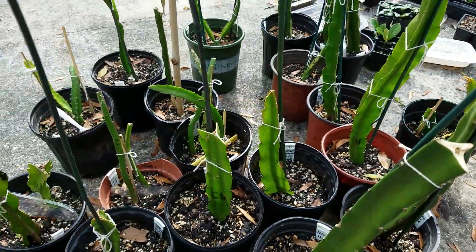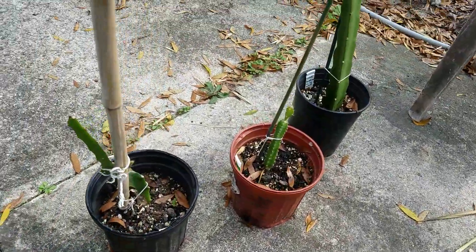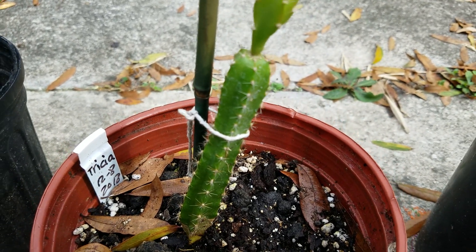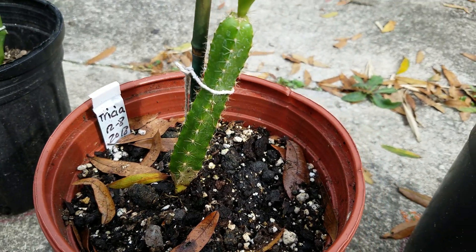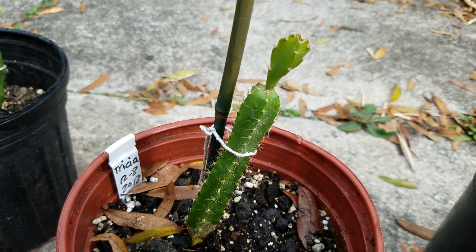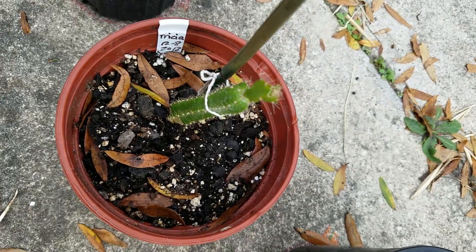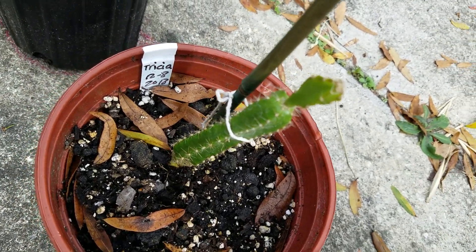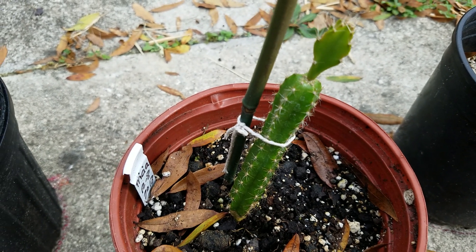I got a dragon fruit variety called Tracy, and this one has five sides — it looks just like the cactus that has five sides, so I thought it might not be a dragon fruit. But then the little bud growing from the top — you can see the little leaf up here — it clearly has four sides on the new growth, while the base is five-sided. So maybe it is a dragon fruit after all.